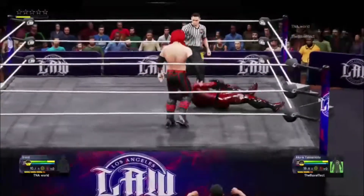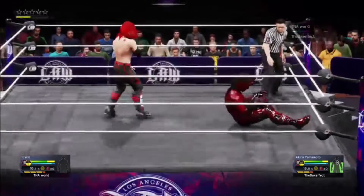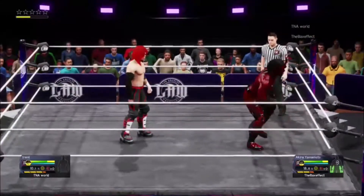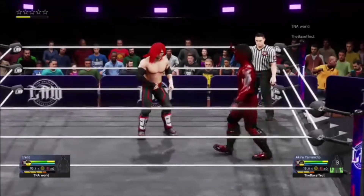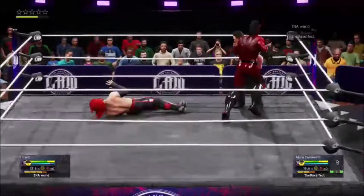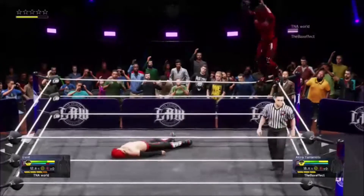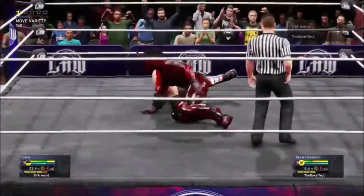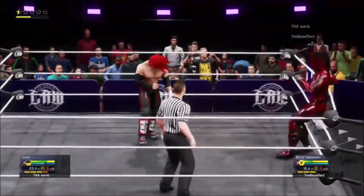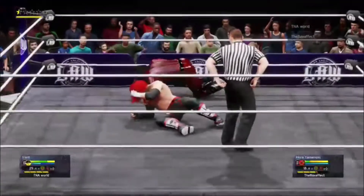Knee crusher! That's gonna hurt. Oh, Corey, he unloaded there! Big knee! He's looking to fly — look out! Up high, the 6:30 splash! Boom boom, persistent barrage!